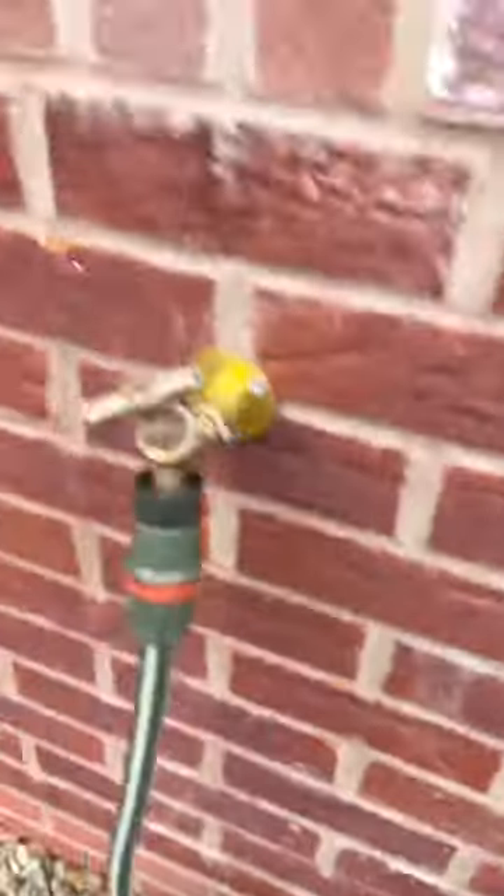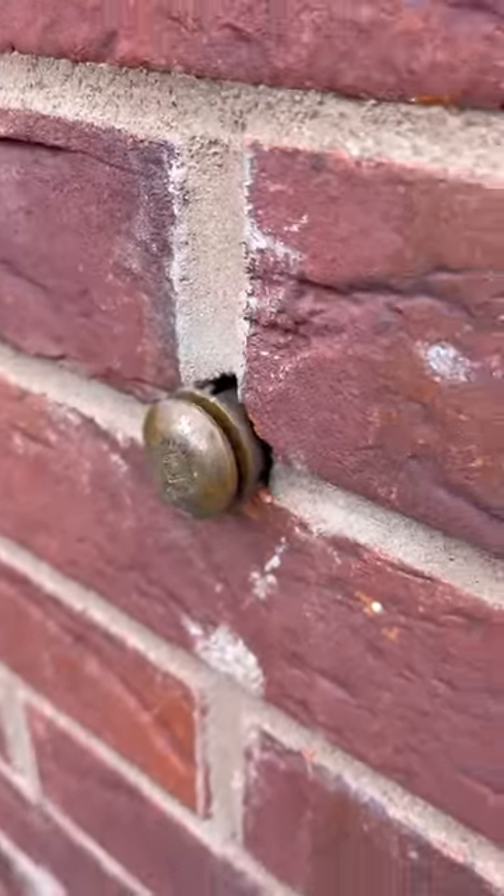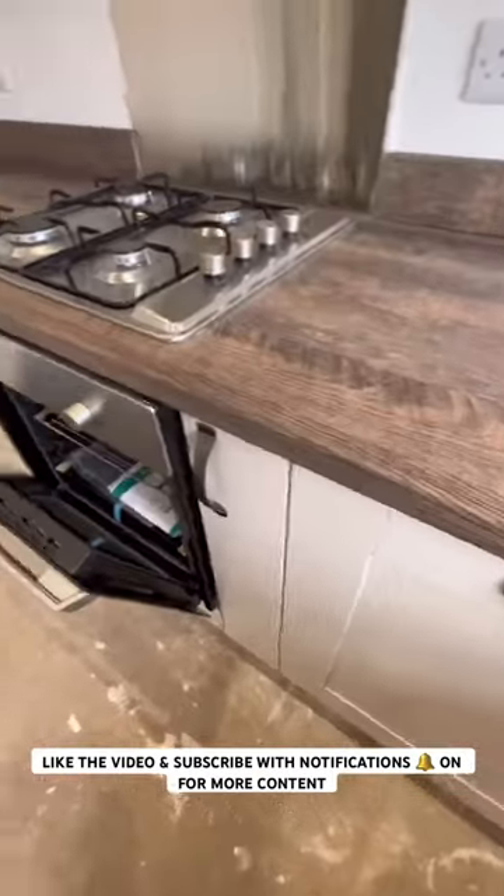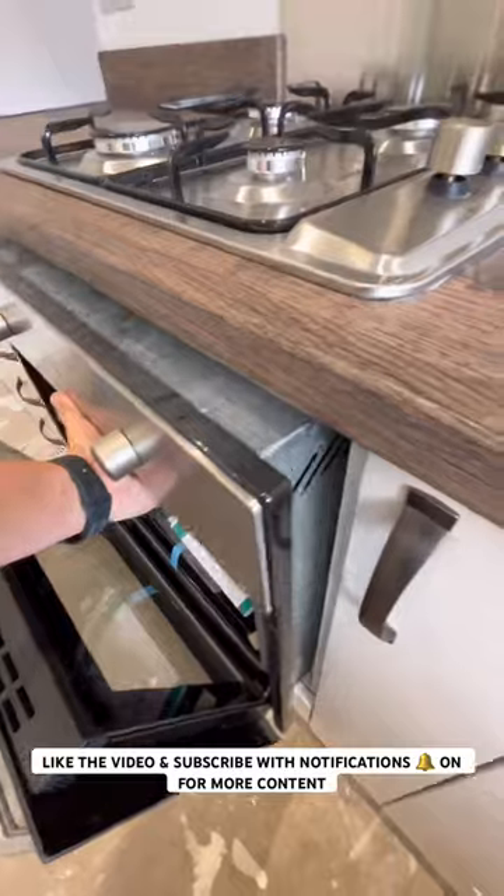This waste pipe hasn't been sealed with mastic. The PRV outlet hasn't been sealed with mastic. This extraction hood is completely loose — ridiculous. This upstand has been poorly jointed, and this oven is completely loose. As you do.